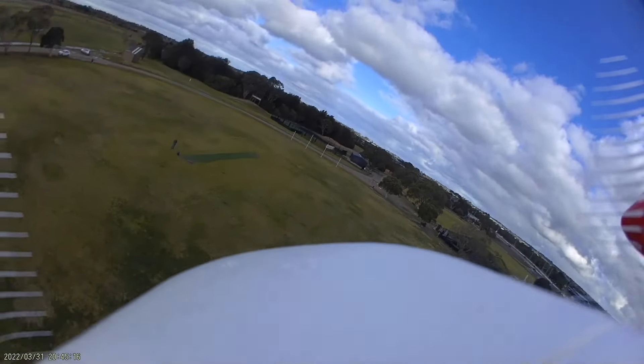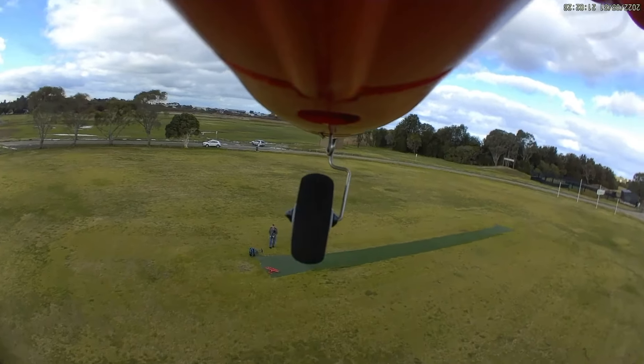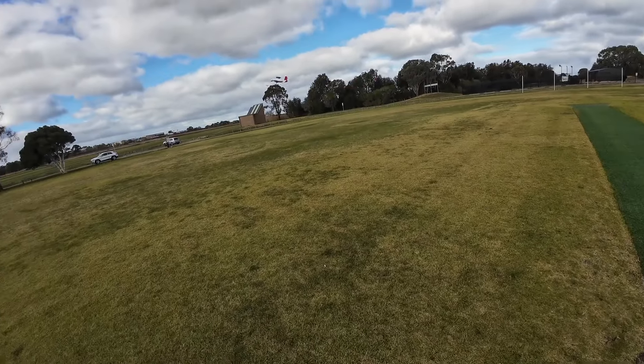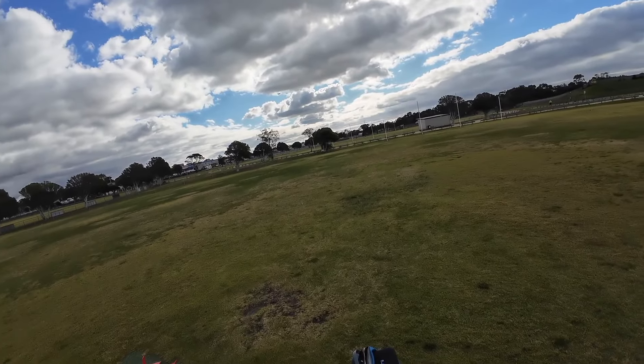Okay, let's bring it in for a landing, see how we go. Oh, the bird didn't like that! What's the bird doing? Motor off.